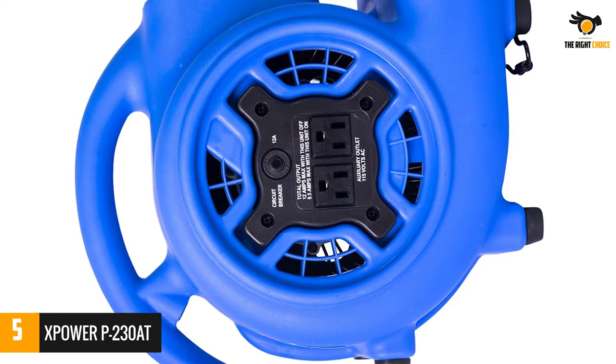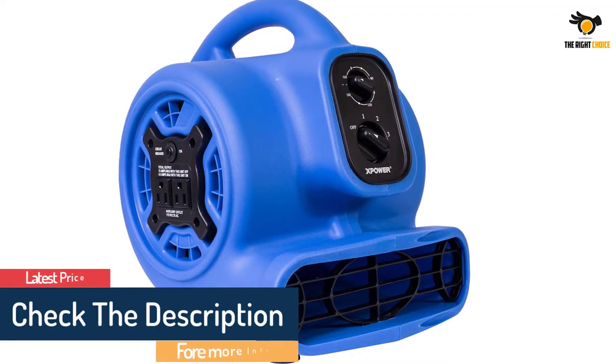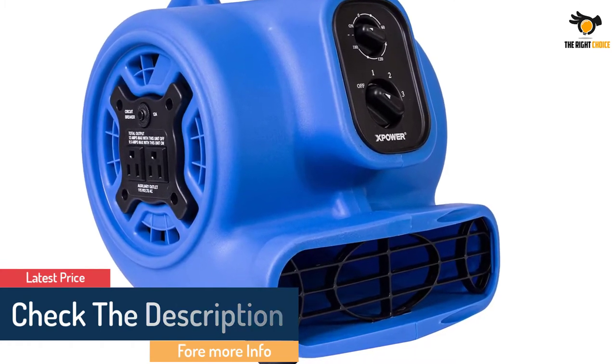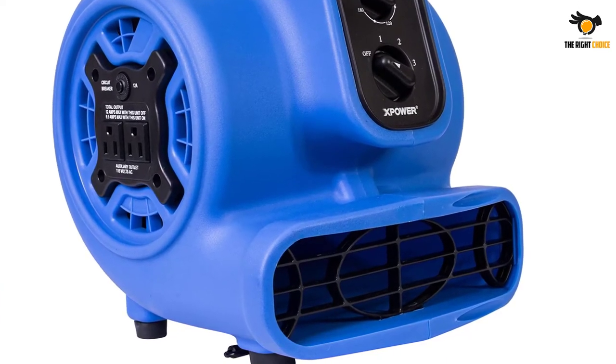Its compact size fits into tight spaces to direct airflow inside auto interiors, under counters, and more. It is fitted with 4 positioning angles which make it more versatile. The powerful, energy efficient, and quiet 1/5th HP induction motor draws only 2.3 amps with 800 CFM airflow.